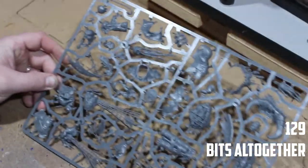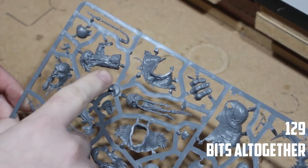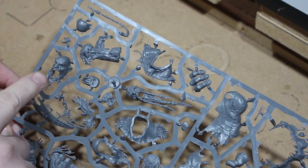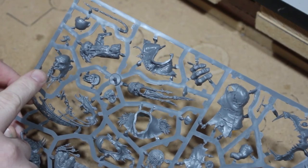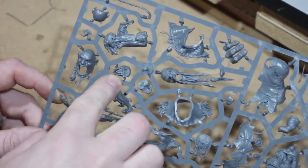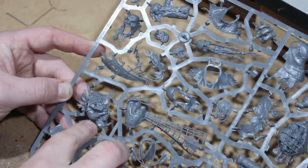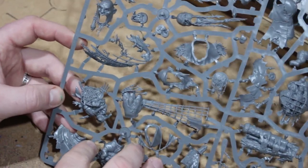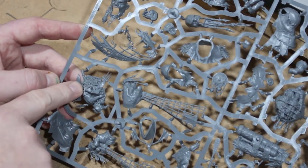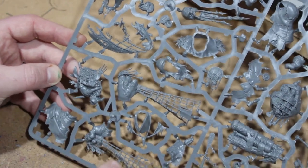Let's have a look at the first big sprue — there is an awful lot of stuff on this. Let me zoom in: there's an awful lot of detail. Starting up here we have the back of a head, mostly weapon parts, a few hands and things like that. There's one of the big heads and a bottom jaw with the tongue, so there are going to be a lot of parts to put together.